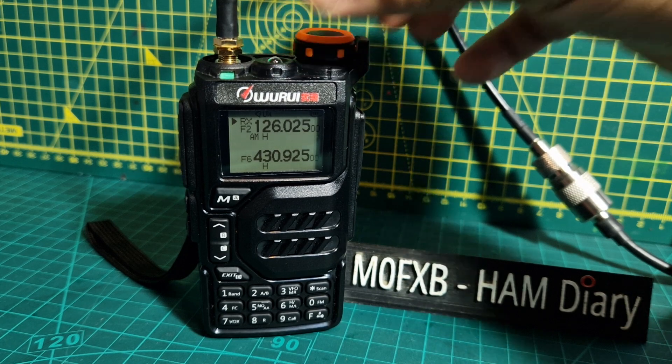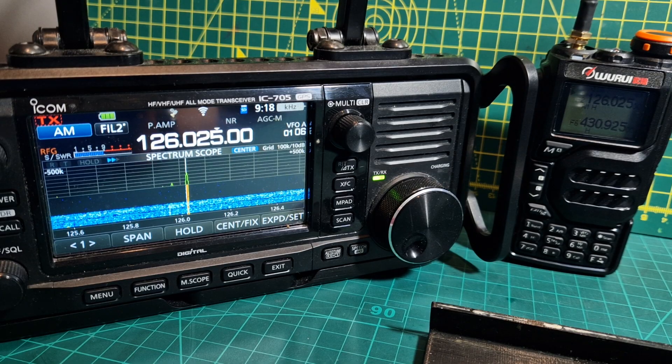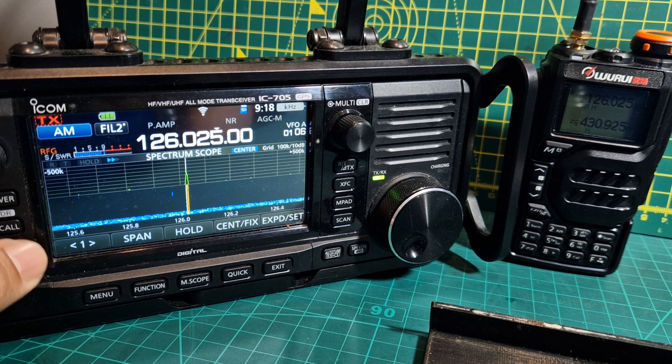I'll show you what it sounds like on my other radio — that's my Icom.